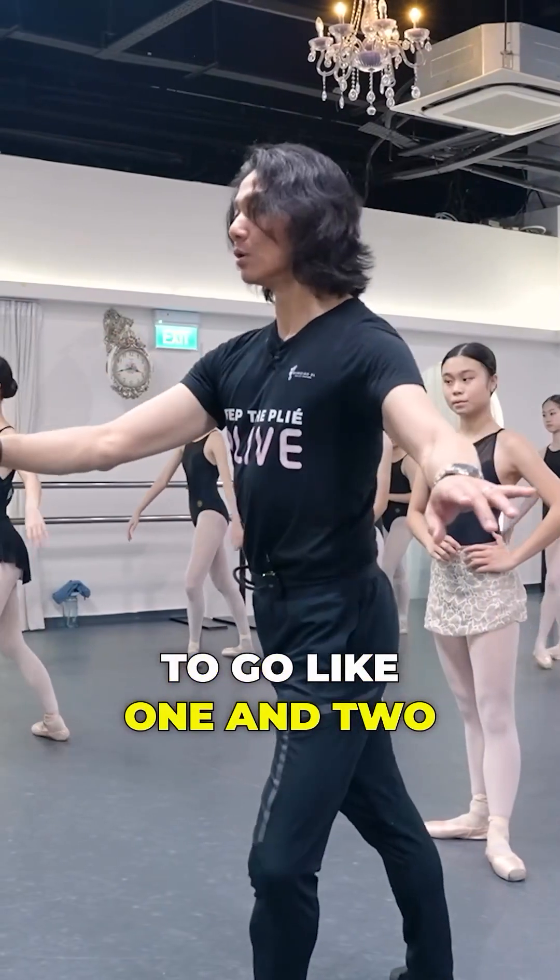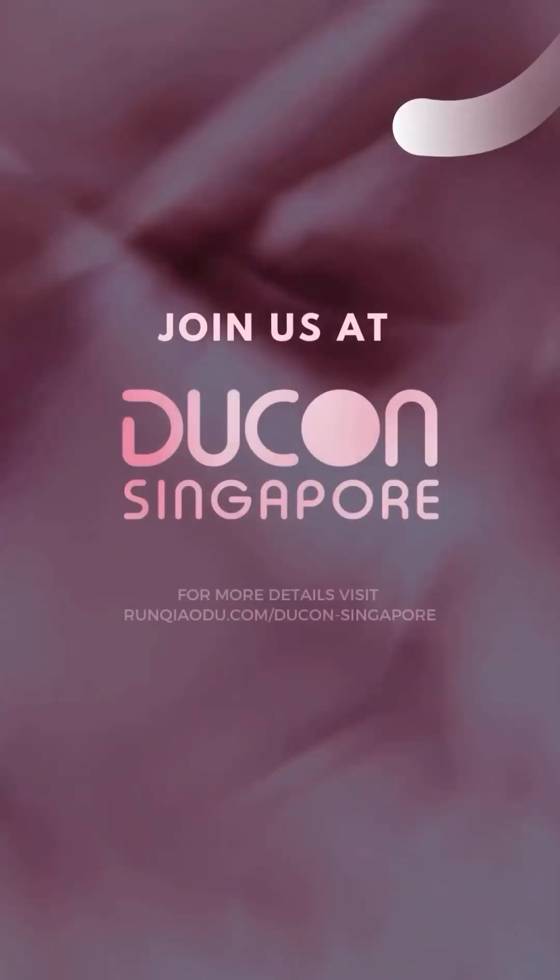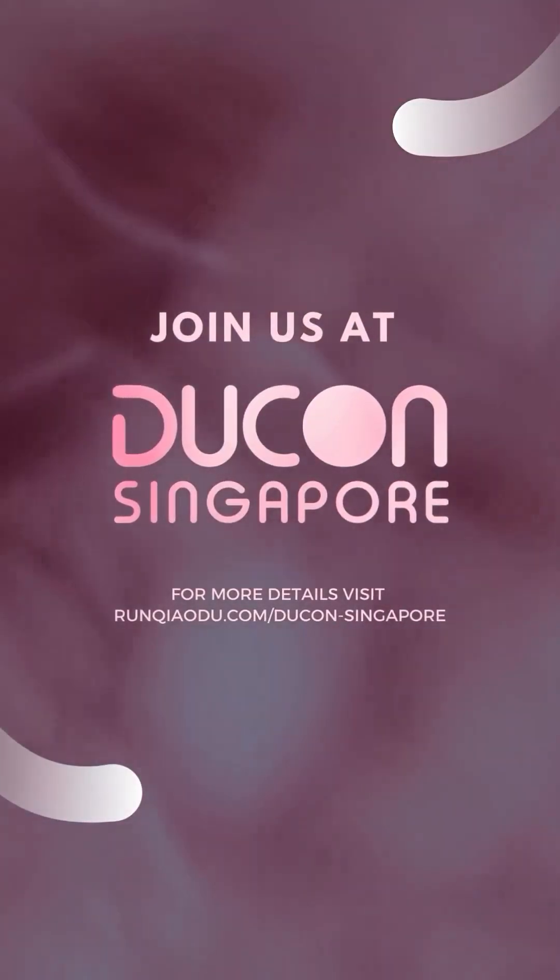One. And. Two. And. On that front leg. One. Two.